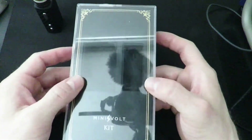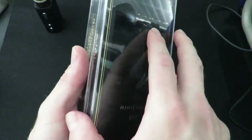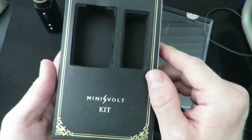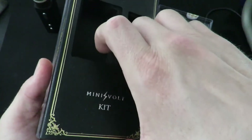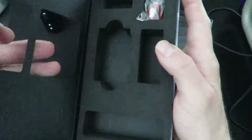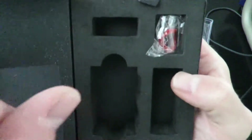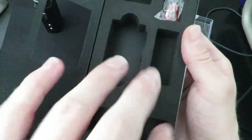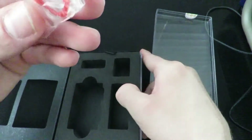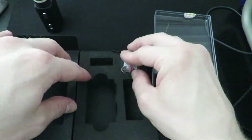Here is the box this comes in — nice and shiny. It opens right up: the mod goes on one side, the tank on the other. Fold out the paper insert and there's the black version, 40 watt. Open it up and you've got your extra coil head, your charging cable, and a few extra goodies — an extra piece of glass and a couple of extra o-rings.